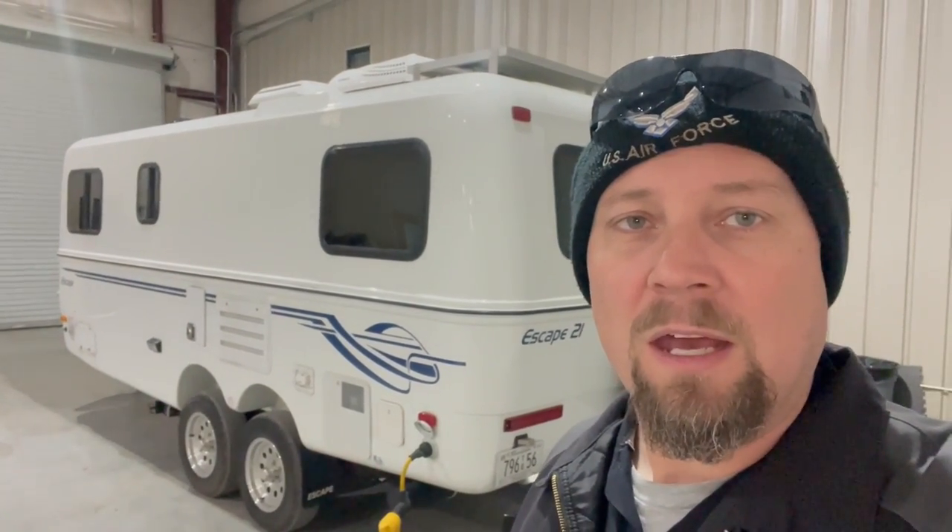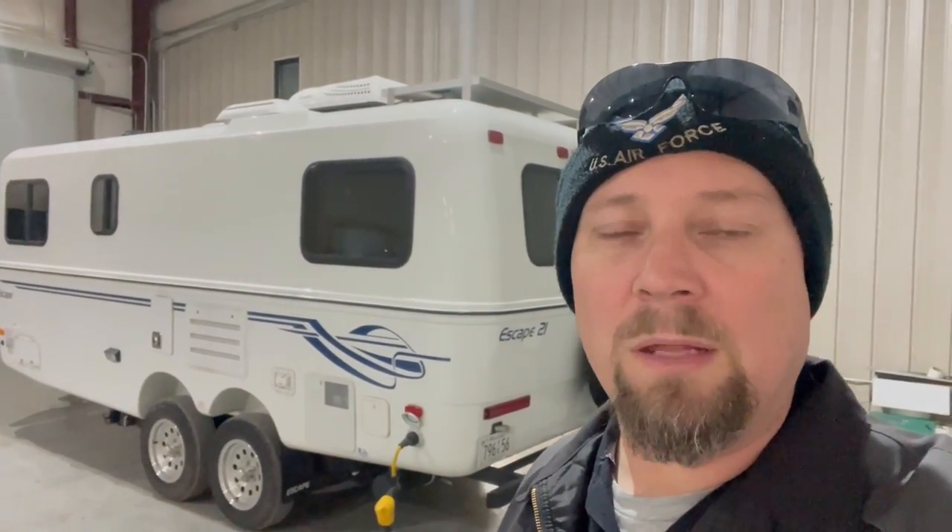The guys have been working on this Escape trailer — pretty cool, all-fiberglass trailer made out in British Columbia. This one came in with several issues, one of them being the Suburban stove. Suburban did a voluntary recall because the stove is mounted right above the wheels. They found out they were bouncing around too much, breaking the little line in the stove, and had some gas issues. So Suburban did a voluntary recall: if you've got an Escape trailer and the stove has not been updated, Suburban will send you an updated stove that resolves all the problems with the lines.